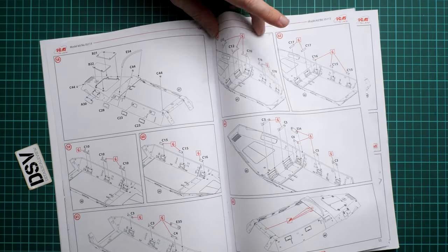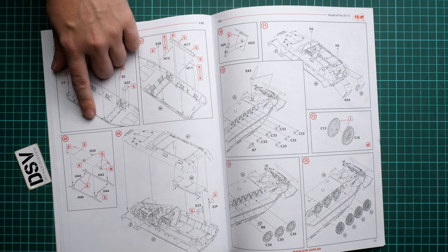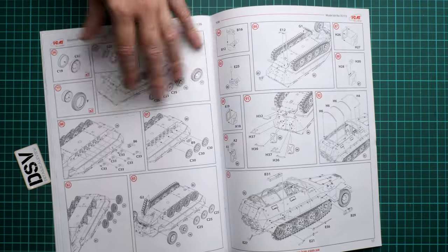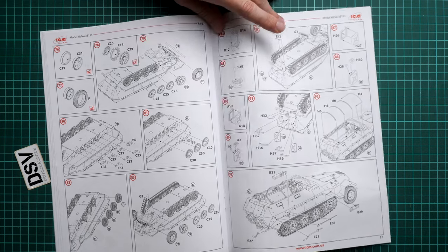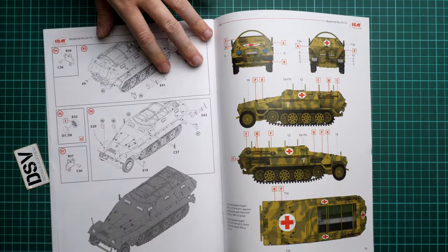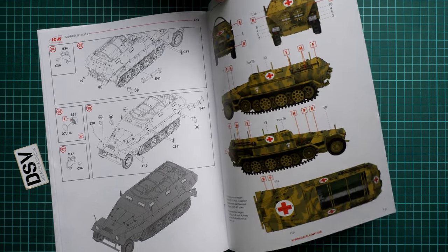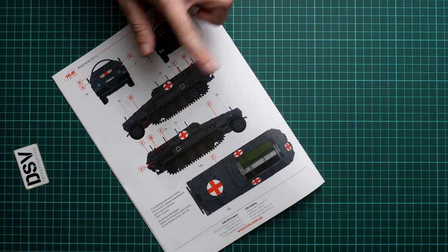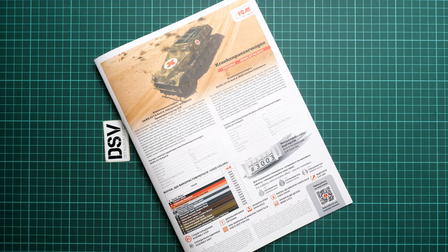Next we see the bonnet panels assembled in a closed position. More parts are added inside, and some external elements are removed as they are not applicable to this version. Medical hangers and a fire extinguisher are installed inside. Then we start working on the drivetrain — separate road wheels, front wheels with vinyl tires, and the vinyl track part. Pioneer tools, rear view mirrors, and clear parts for the headlamp lenses are also added. The first marking option is from 1941–42 and the second is from 1941–42 Eastern Front, both with colorful interior details worth replicating.